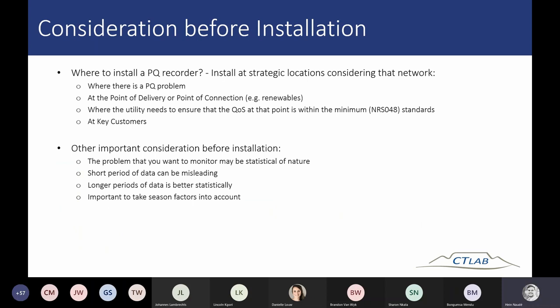Some important considerations before doing an installation: a power quality recorder should be installed at strategic locations, considering the specific network or what you want to achieve. For example, install it where there is a specific power quality problem or investigation, at the point of delivery or connection for renewables to prove grid code compliance, at points where utilities need to ensure quality of supply within NRS standards, and at key customers such as municipalities.